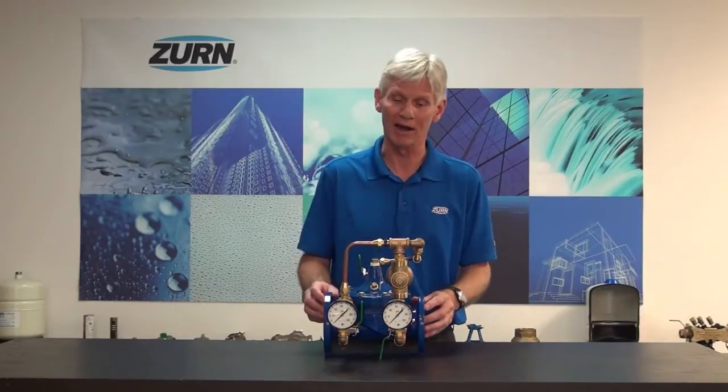Hi, I'm John Everett with Zurn Industries. Today we're going to do something a little bit different. I'm going to show you how to commission a ZW209 automatic control valve of the pressure reducing variety. What we're going to do is go out into our engineering lab — we've got a valve mounted in line out there, and we'll show you how to set these valves up in the field.